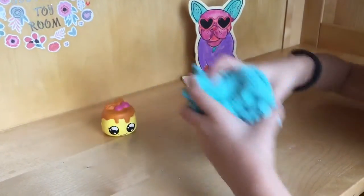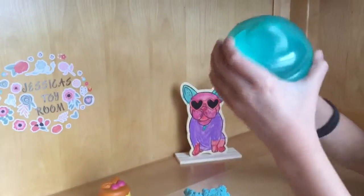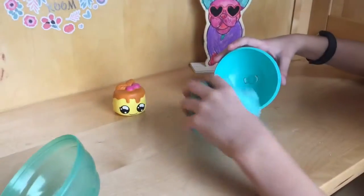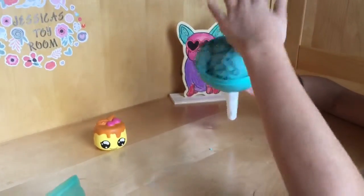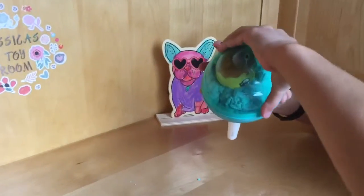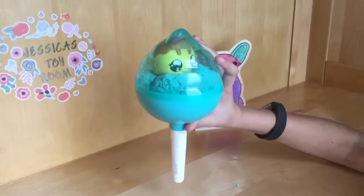What you can do with your slime and your squishy is take your little container. All you have to do is smoosh it in here, put your squishy in here, and store it just like this.